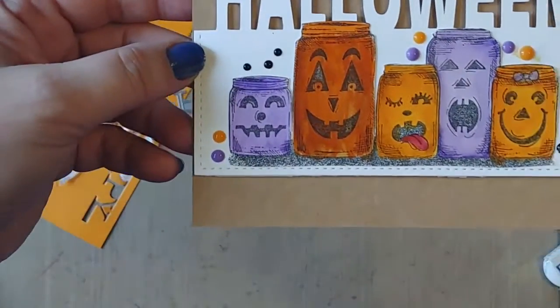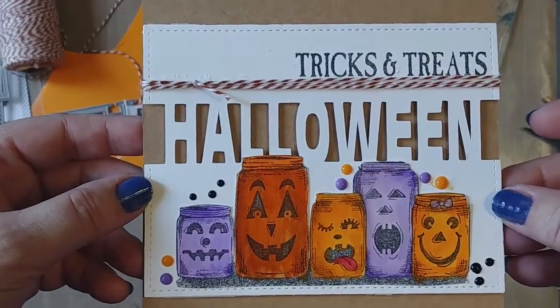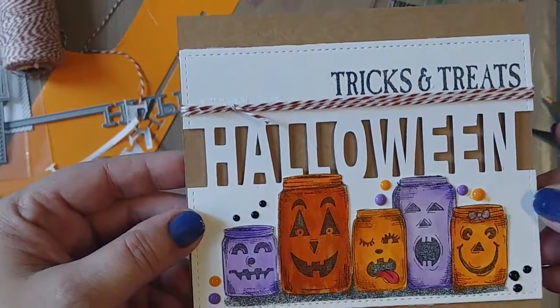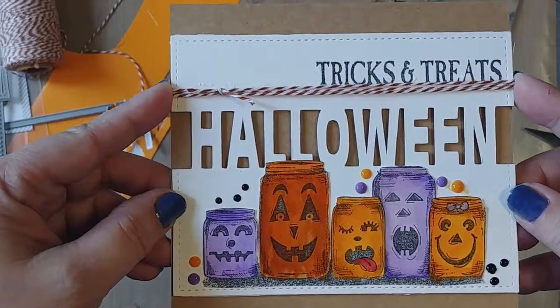Close-up of the card. I'll have a still picture of it at the end of the video. Thanks for sticking with me. Until next time — trick or treat!